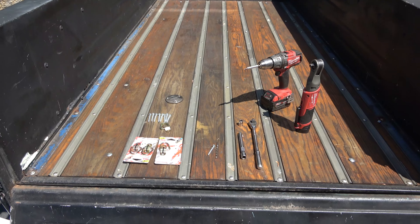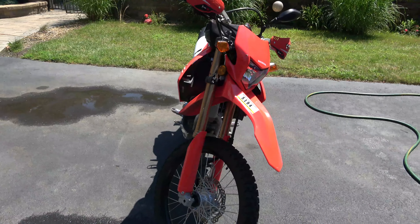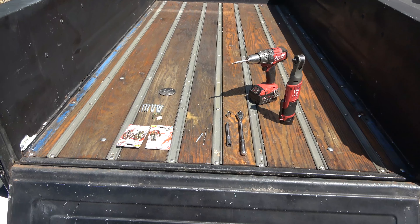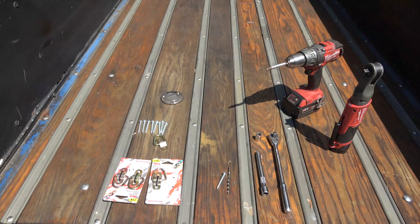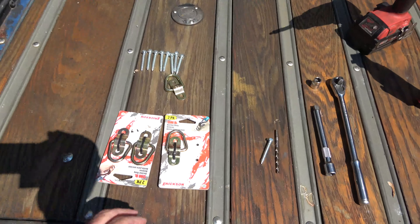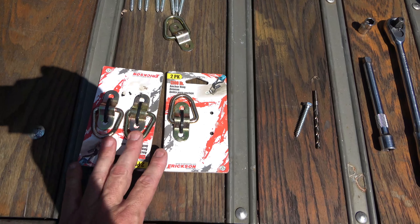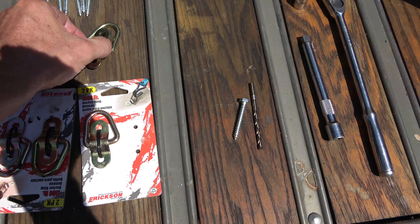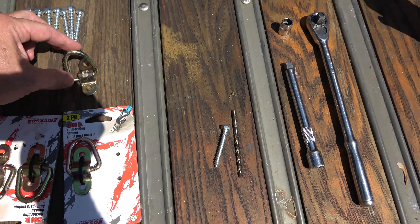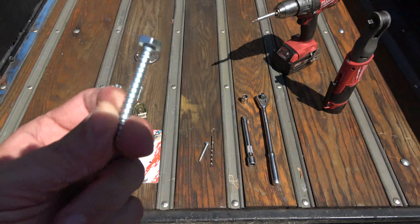We want to install an anchor system so I can haul dirt bikes or motorcycles in the back of this truck. It's a wood bed — it looks old but it's actually pretty new, we just distressed it. Here are some anchor bolts; the way they work is there's a clip that holds down this ring, and that's what we'll hook our tie-downs to. We're going to hold this clip down with lag bolts.